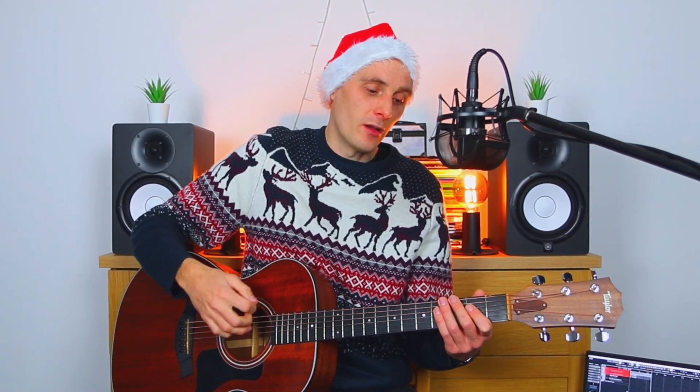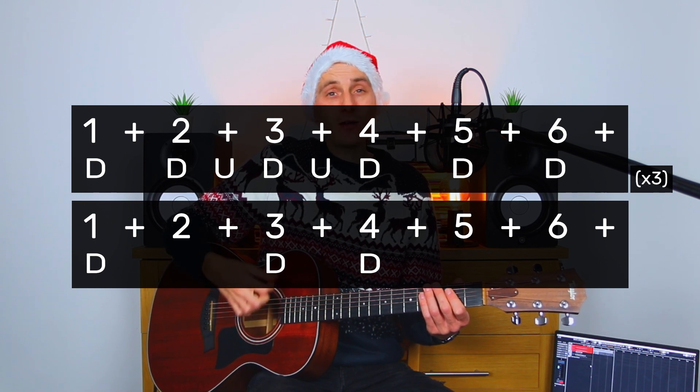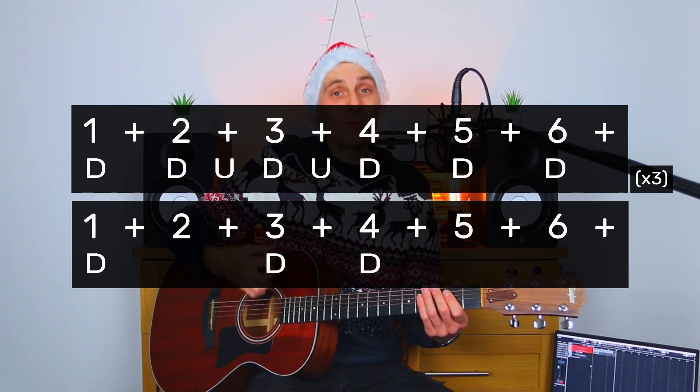The next thing is of course the strumming pattern. Fortunately for you, the strumming pattern I've chosen to use lines up perfectly with the actual words of the song. If I isolate that strumming pattern and play it on its own, it goes: down, down, up, down, up, down, down, down. Those last three chords are all down strokes, but you can hear how it lines up with the words, because I sang the melody for you.